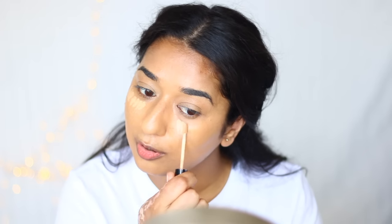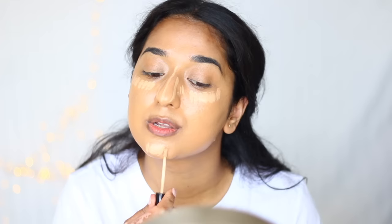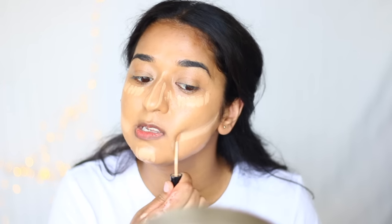Now I will wait a little to let it set, and then I will use a highlighter to highlight my face. I am using NYX HD Studio Photogenic Concealer in CW04 as a highlighter. We will apply it to the nose and chin. For a full coverage flawless routine, highlighting is optional — it is not necessary. We will also set the face a little bit, but not too much so the product does not look different on dry areas.